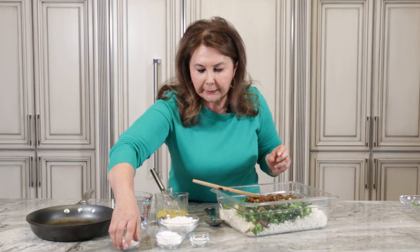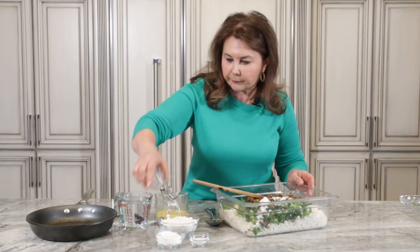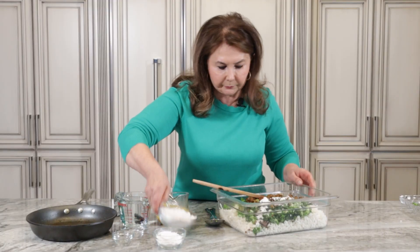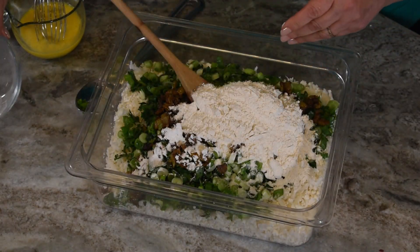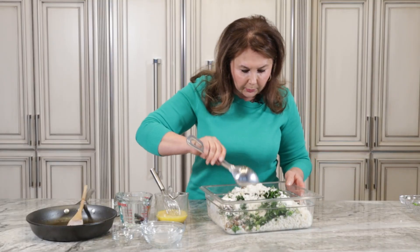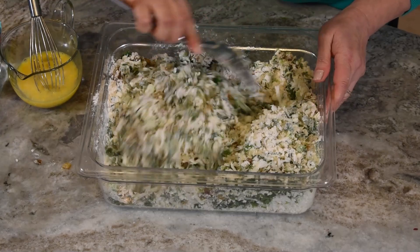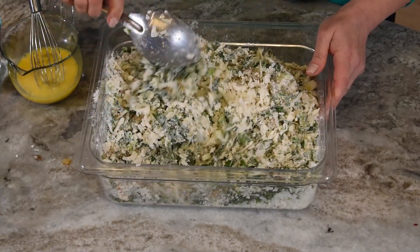We have baking powder, milk, and water. About one cup of water — you can add a half cup, one cup, or more depending on the mixture, roughly one to two cups total.